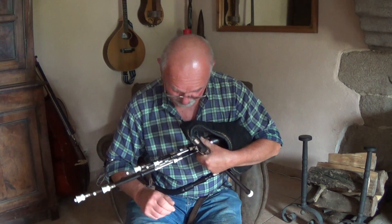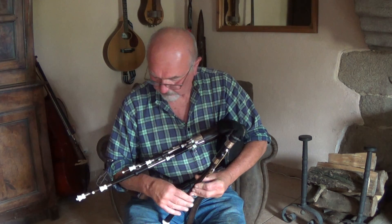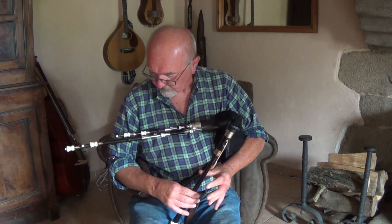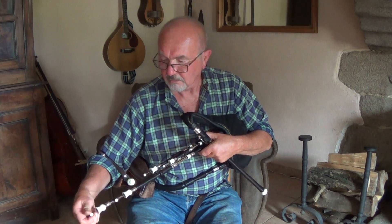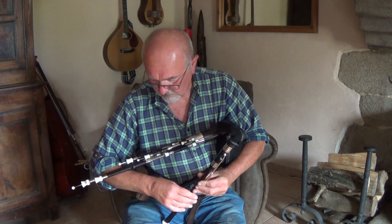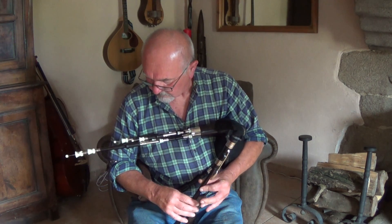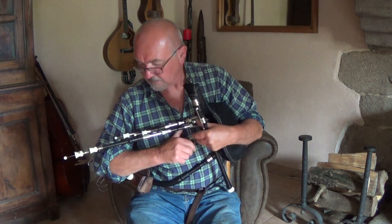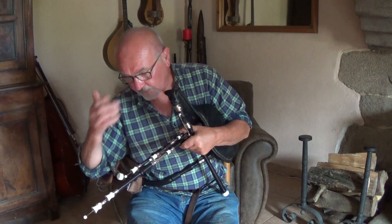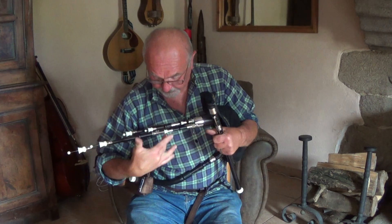This is the alto drone, so we'll set it to be in D when I'm playing in D. That was A, D, A, D. Up to E — very easy, nice comfortable range.